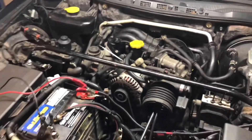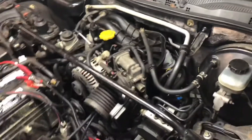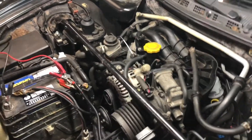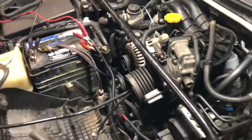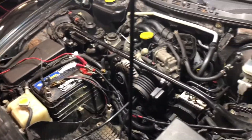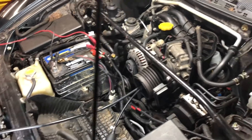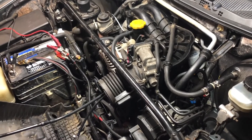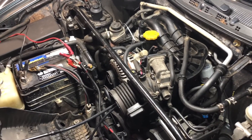Hello guys and welcome to my Mazda RX-8 channel, my name is Serge. I recently became an owner of a Mazda RX-8 and I really enjoy the car, but we have some issues. In this video I want to address some of these issues, and in later videos I'm going to show you how I'm actually going to fix them. I also want to talk a little bit about pre-mixing and show you everything that's going on with my car.